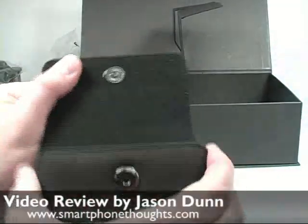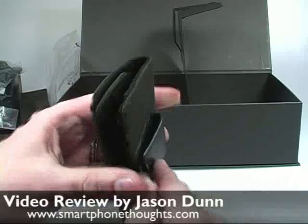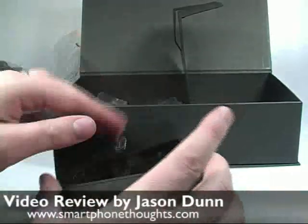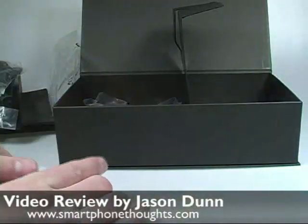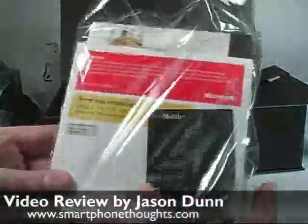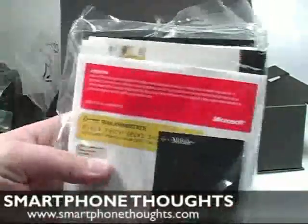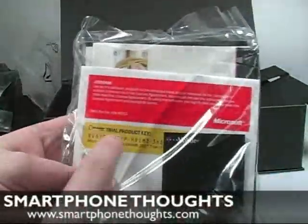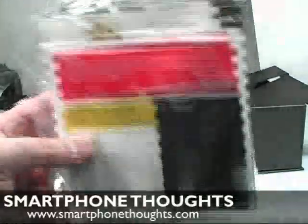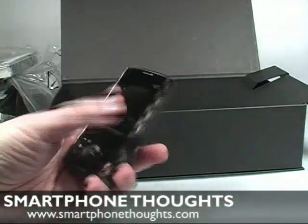This is the slip case — nothing special, it's got a magnetic clasp and a belt clip. You simply take the phone, slip it in, and away you go. We also have the T-Mobile Shadow manual and a trial key for Microsoft Office Outlook 2007 — this is a trial, not a full version.